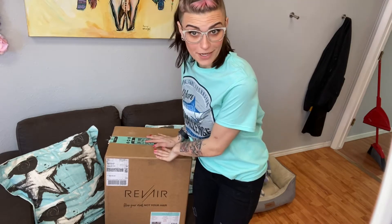Hey guys, welcome back to my channel. So I got this amazing new product in the mail. We're going to unbox it. This is the first time I've ever seen it as well, so here we go.